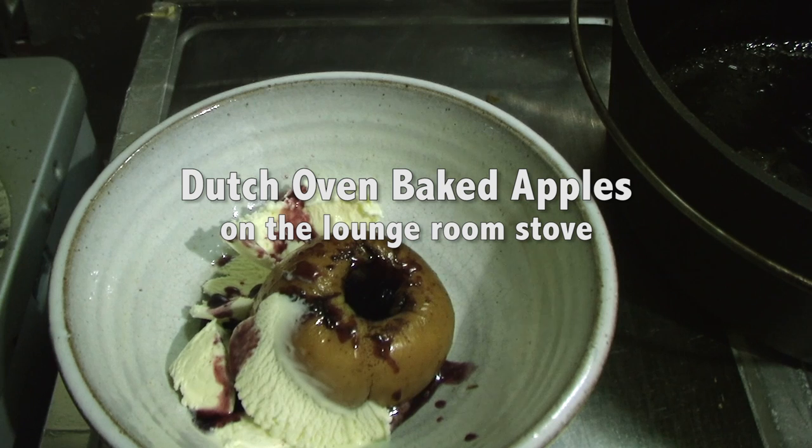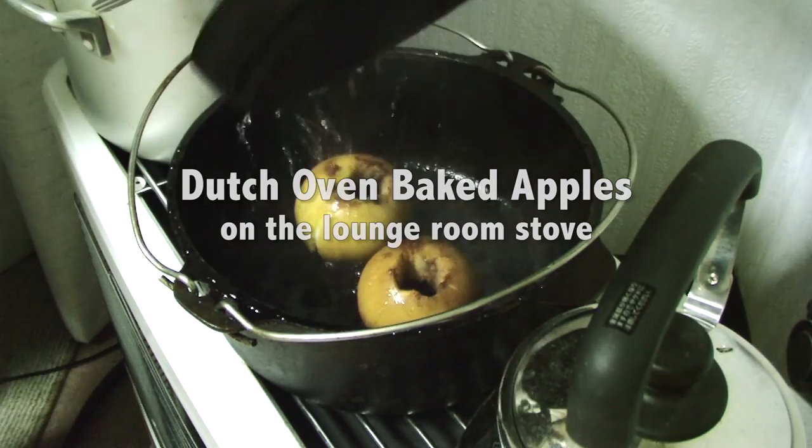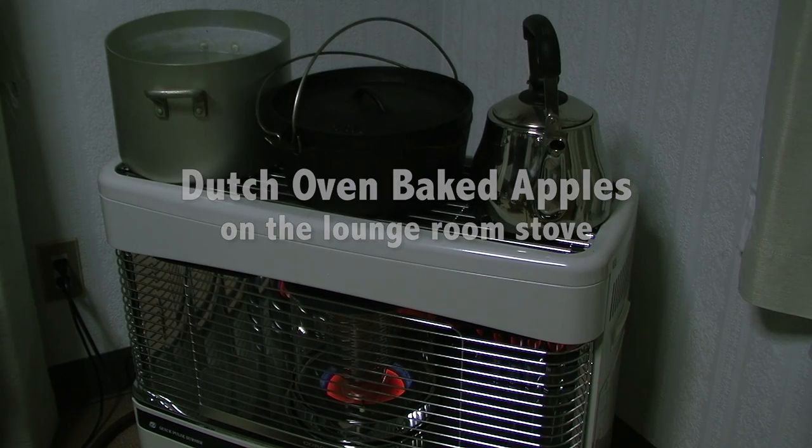Hello YouTube. For this video I'll be making some baked apples in a Dutch oven on my heater or stove in the lounge room.